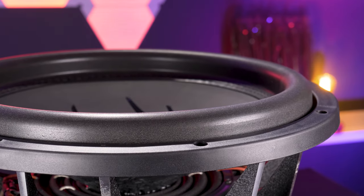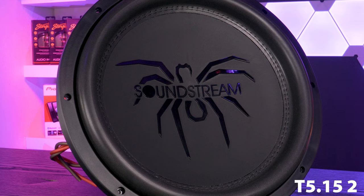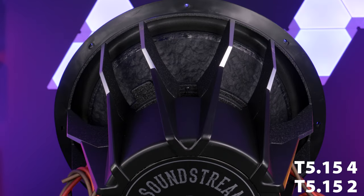And the monster we have here, the 15 inch models, are the T5.152 and the T5.154, and have a power rating of 1300 watts RMS.